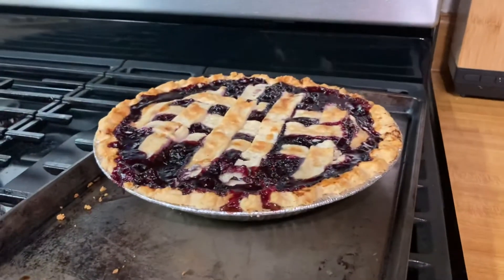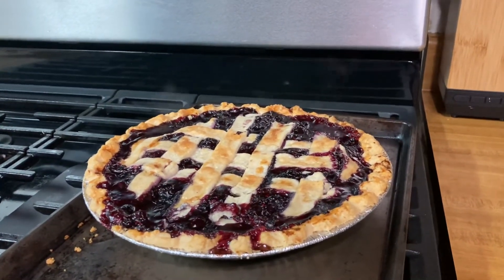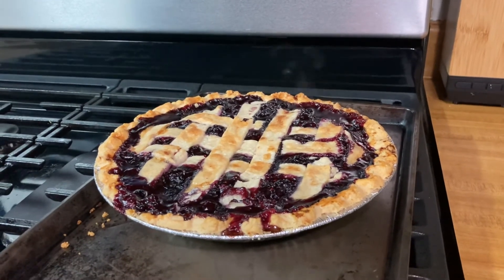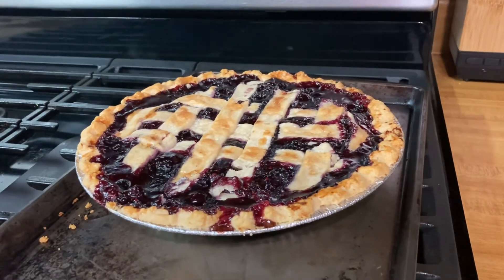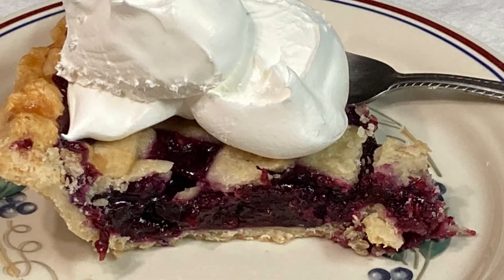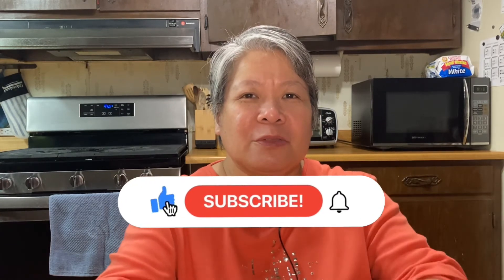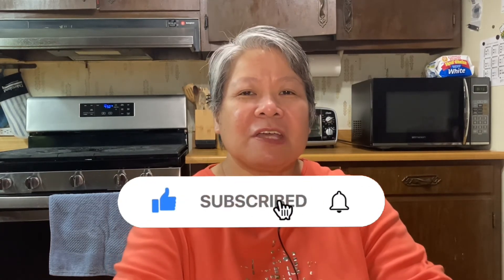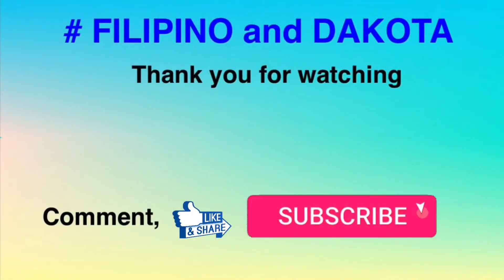I've now taken the pie out of the oven and it's still steaming hot, so we need to let it cool for 30 minutes before we slice it. If you enjoyed watching this video, please give us a thumbs up. Don't forget to subscribe and hit the notification bell so you'll get updated on our next videos. Thank you for watching everyone — have a nice day! Bye!